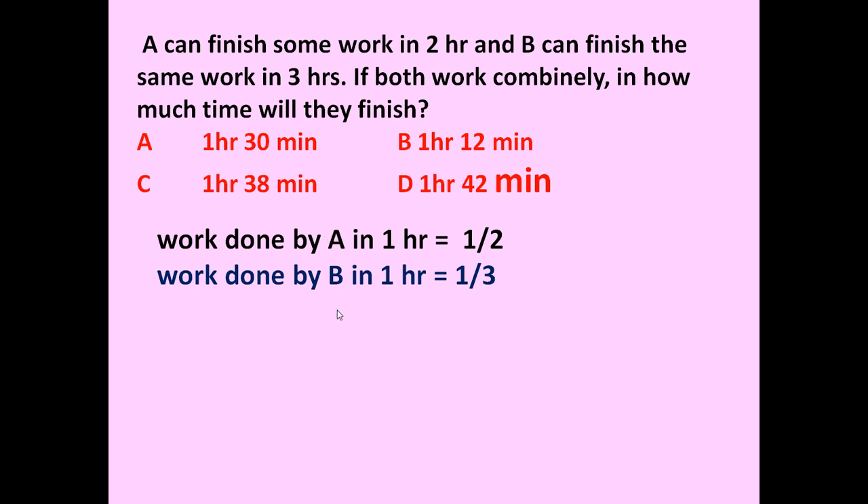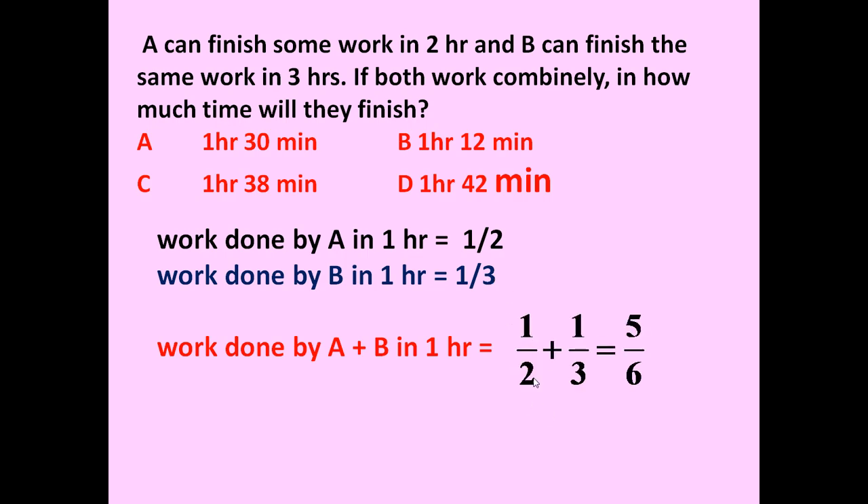Now they are working together, so the work done by A and B in one hour is equal to: A can finish one-half of the work in one hour, and B can finish one by three of the work in one hour. This equals one by two plus one by three, which equals five by six.